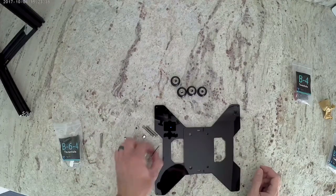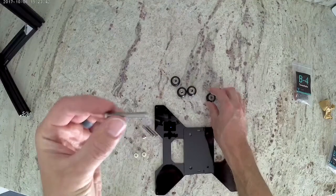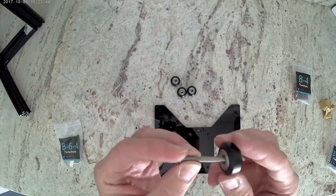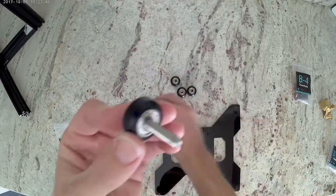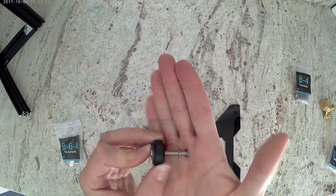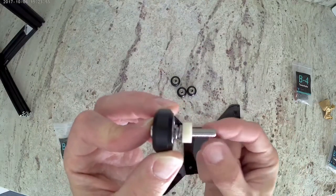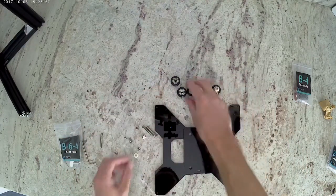To start we're going to grab an M5 bolt. We're going to put a wheel on it and then we're going to get two of the M5 lock washers. Then last you're going to get one of the nylon standoffs. Go ahead and repeat this process.